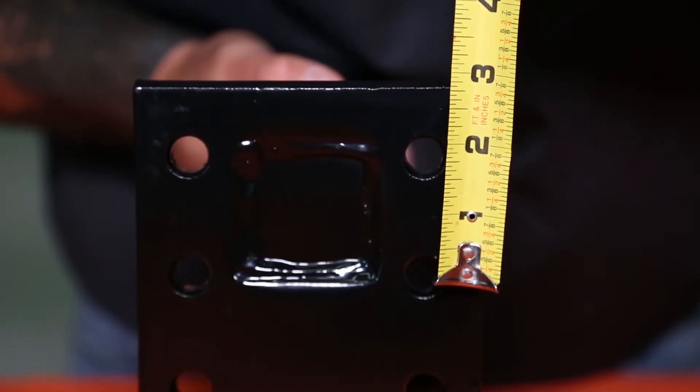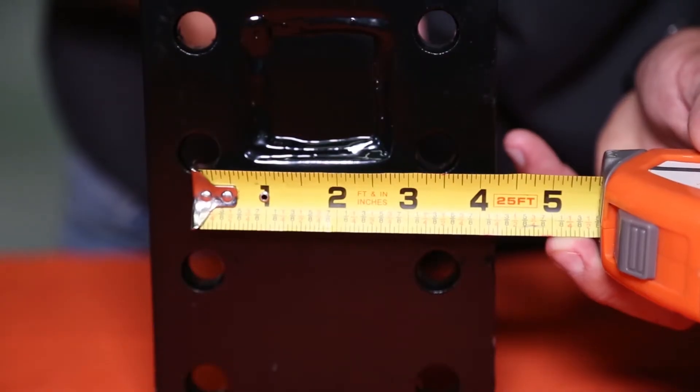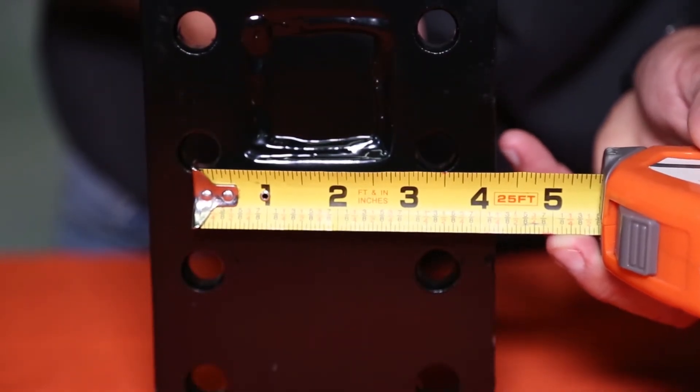The distance between the mounting holes vertically is 1.75 inches and horizontally is 3.38 inches. Thanks for checking out part number PM107, the 2-inch 3-position pintle hook mount with a 10-inch shank.